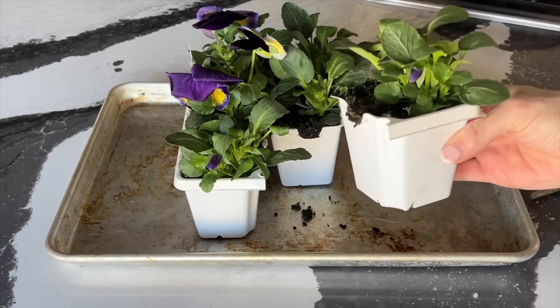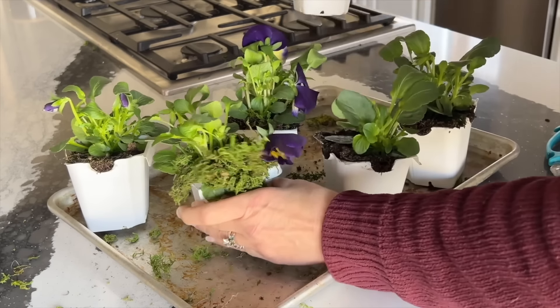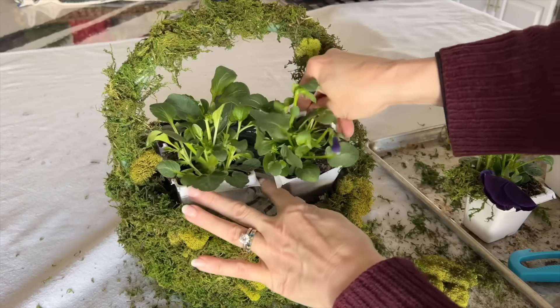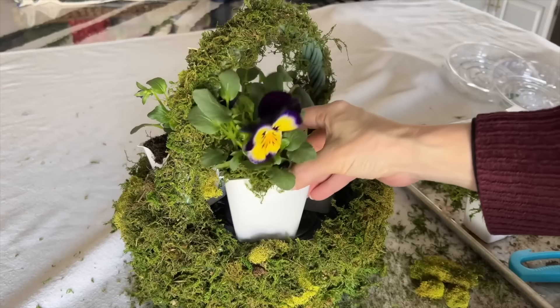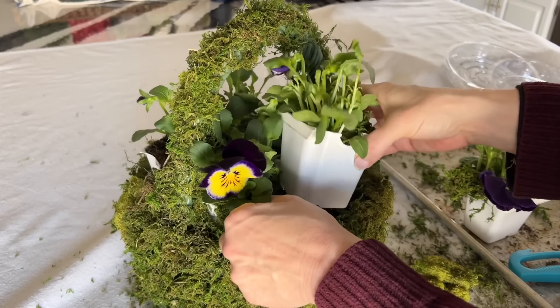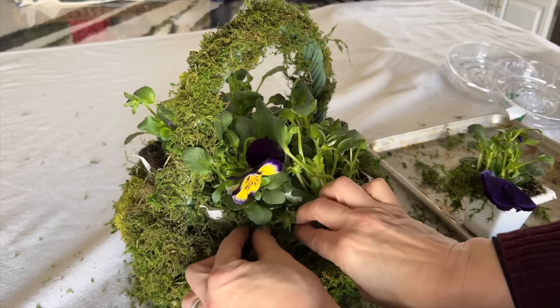Grab some scissors and start to cut apart the different cells of the flower six-pack. Start to place the individual plants into the moss-covered basket and arrange them so any blooms or buds are facing outward.